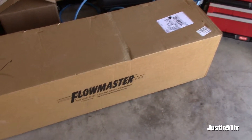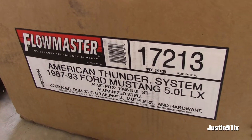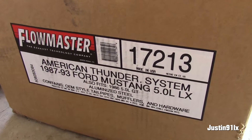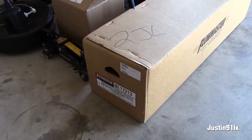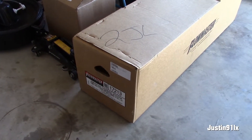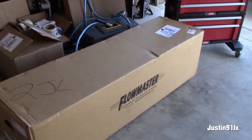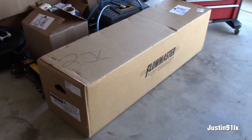And last but not least, got a new exhaust system. Got the American Thunder system. It comes with chrome pipes, two and a half inch pipe, and Flowmaster 44 Thunder Series mufflers. Give it a nice stock look — that's what I'm looking for — and she'll still have that aggressive muscle sound. So I'll probably be hooking all that up tomorrow, hopefully.